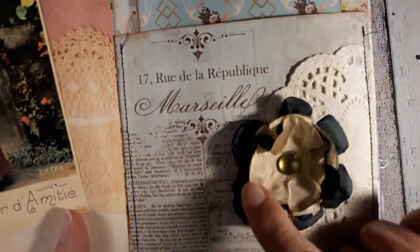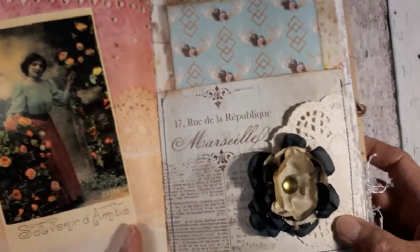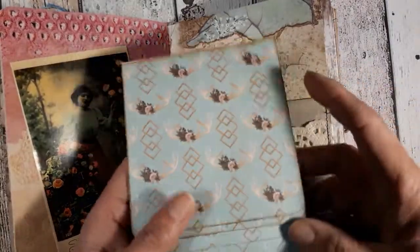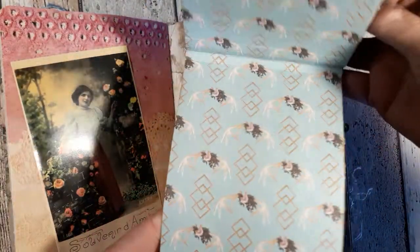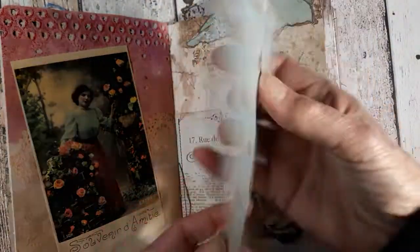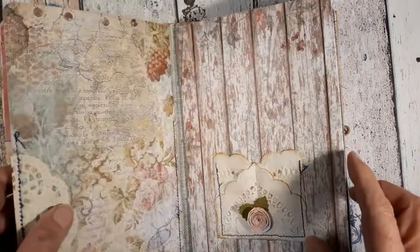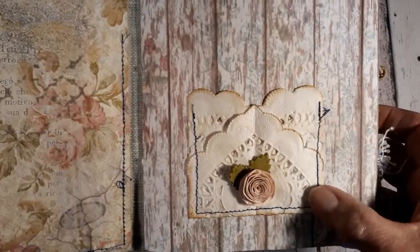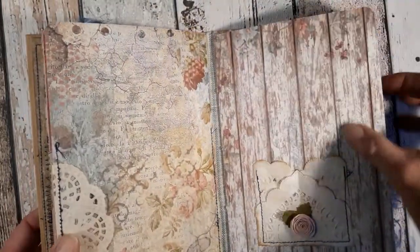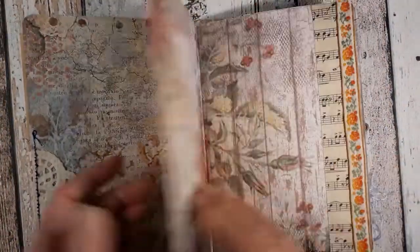Here is one of my attempts at making a flower, backed with a doily, and a big pocket. Inside the pocket I have this leaflet, maybe for photos. Here is another of these small doily pockets with a paper flower, half a doily — and now we are in the second signature.